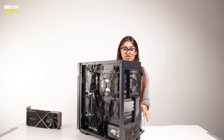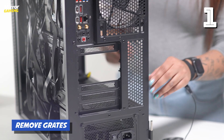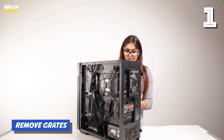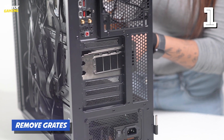Before you get started with installing your GPU you'll need to remove some of the grates on the back of the case. Just remove as many as you need to according to the size of your GPU. With our GPU we need to remove three grates and that is the perfect size for it to just slot in there.